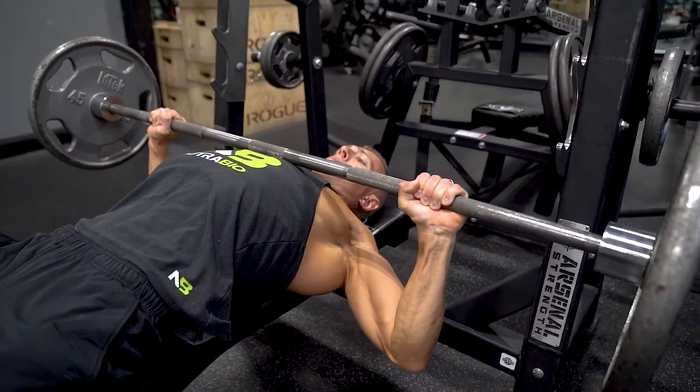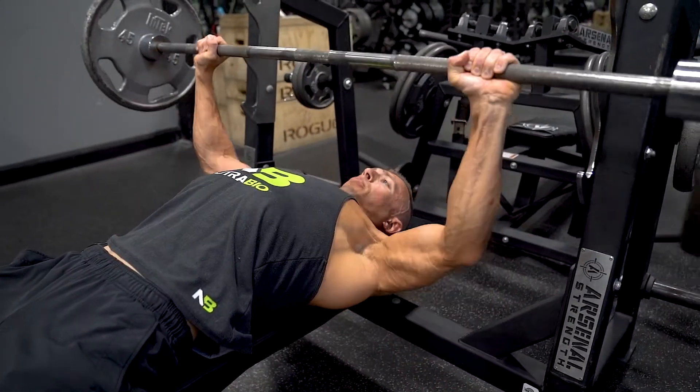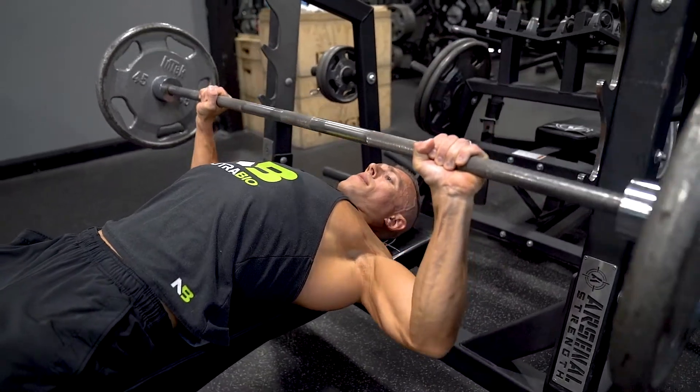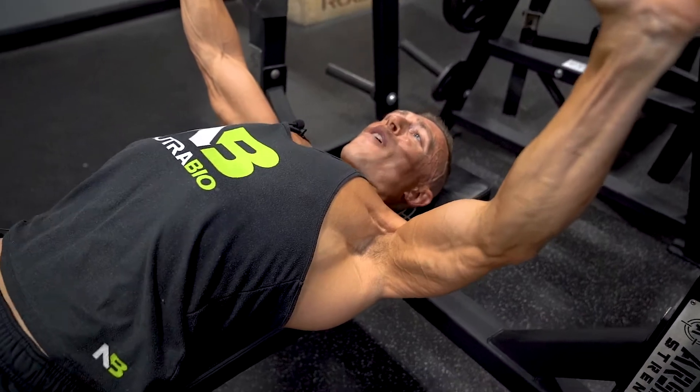Exhale on the way up and make sure you keep your feet planted on the ground. Nice arch in your back — don't over-arch it and don't pick your butt up off the bench.